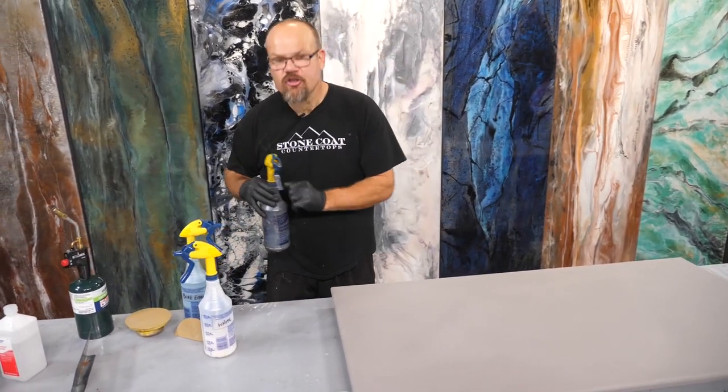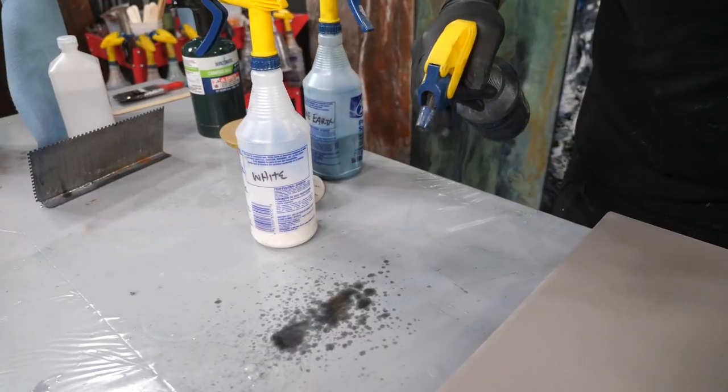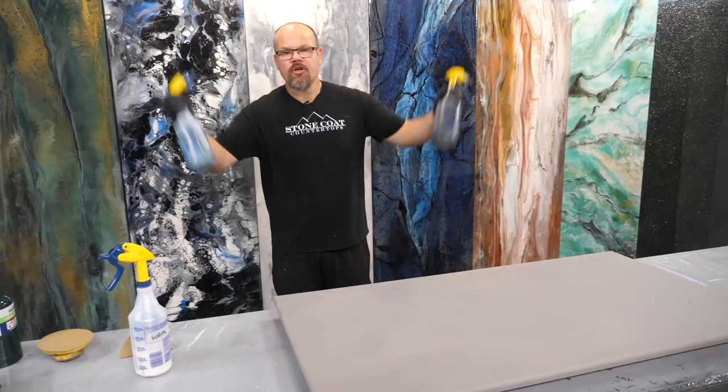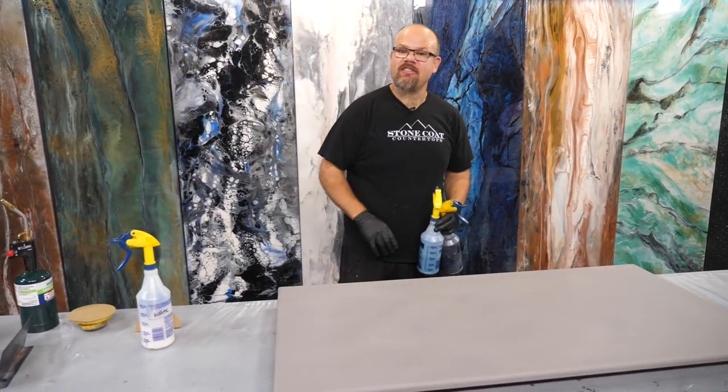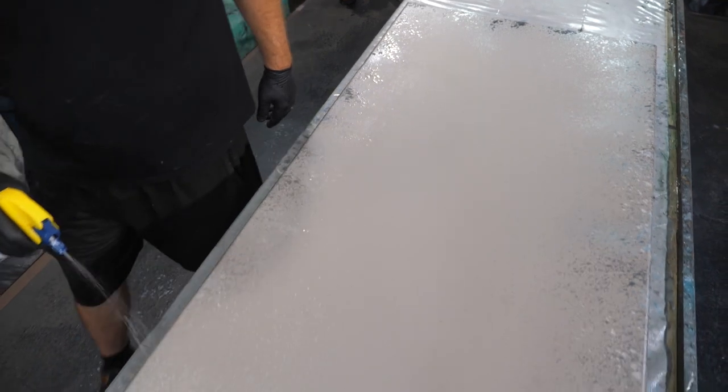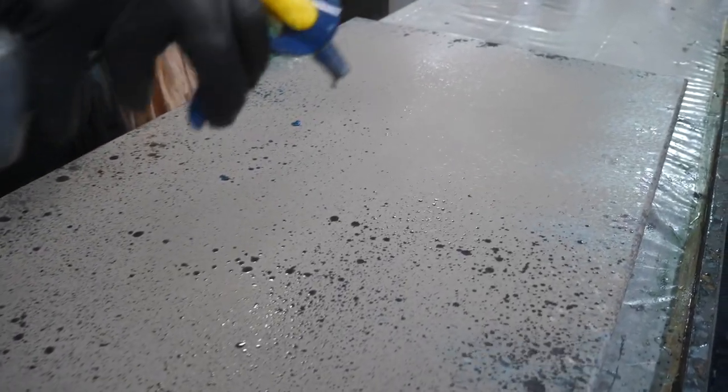Test your spray pattern on a surface aside from your top, that way you can get it coming out of the bottle correctly and then start your process. When you're going to pre-spray, start with the edges. You're always going to get drops and droplets that go sideways that don't look real, but you're going to hide those with the upper drops. So start on the edges and then work to the field.